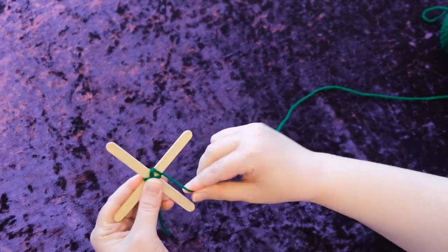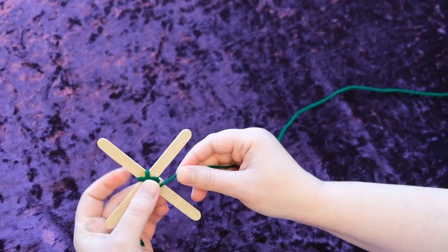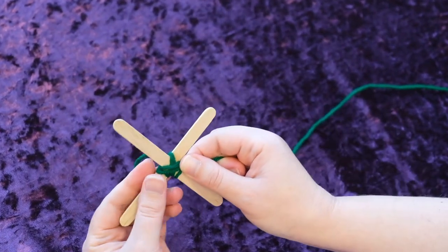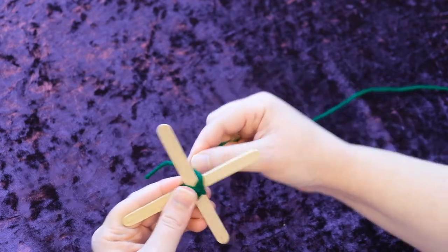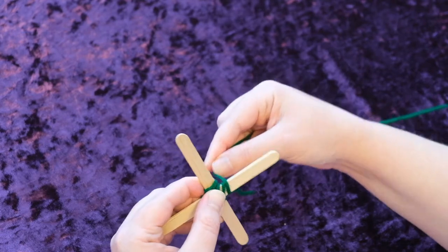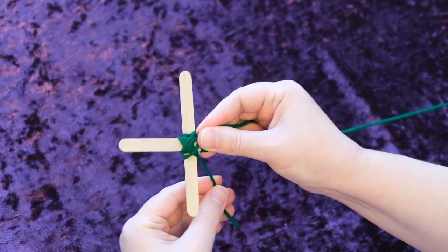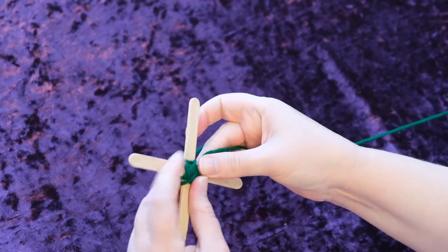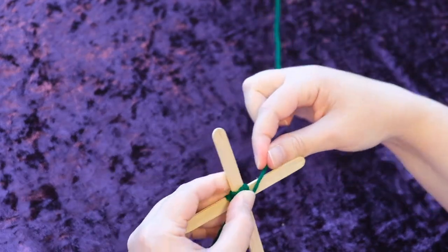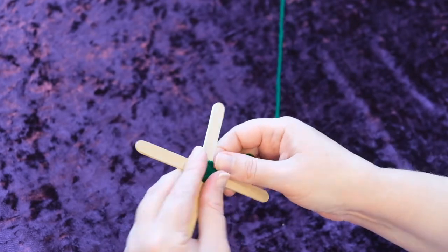This is just to secure the sticks in this pattern so you can start the actual weaving. Go one, two, then turn. One, two, and turn again. Just keep doing that, and don't worry about the loose string — you can cut it later. Keep pushing the yarn down as you go.